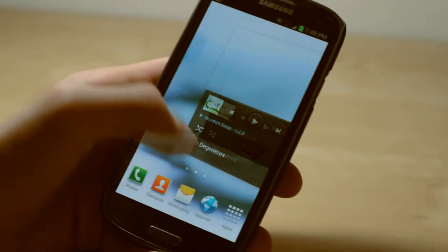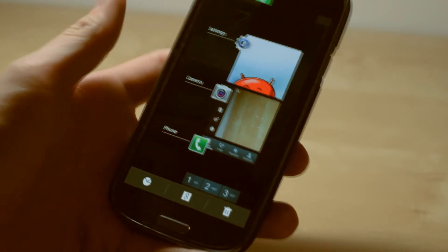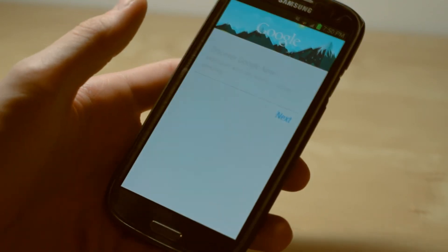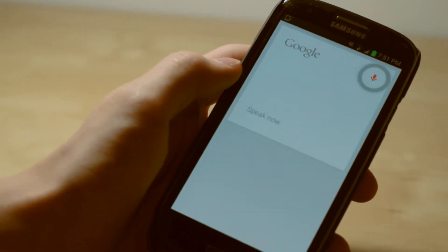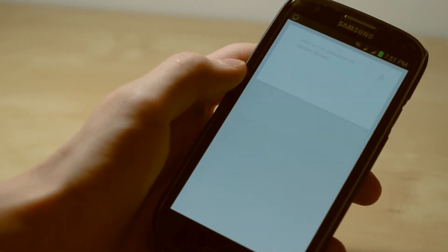It is just the Jellybean with the TouchWiz interface over it, and something I'm really excited about is Google Now. If you hold down the home button and then click in the middle, there's a little Google symbol and it will bring you to Google Now. I was really hoping to have this on the Samsung Galaxy S3. You can see I'm asking it who is the President of the United States and it gives me the answer: Barack Obama.